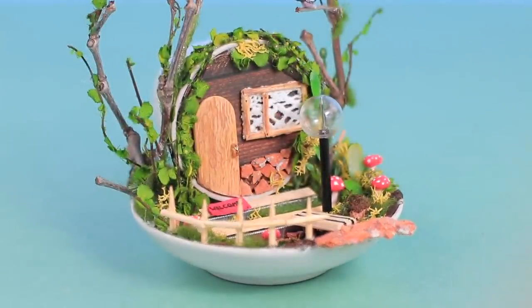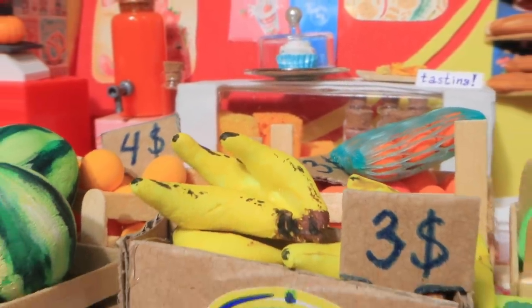Today, Lalalu will show you how to get your own house and become an owner of a grocery shop without leaving your home.